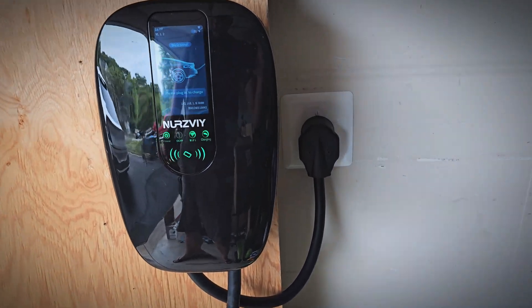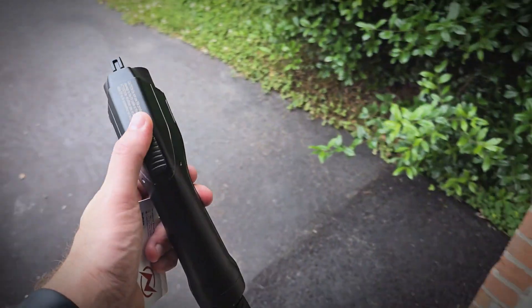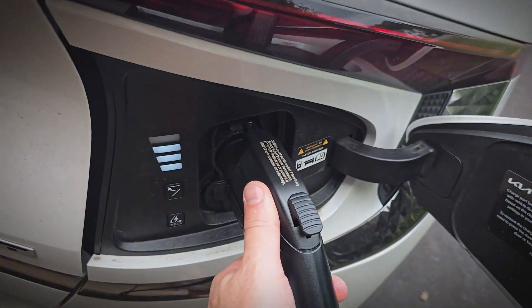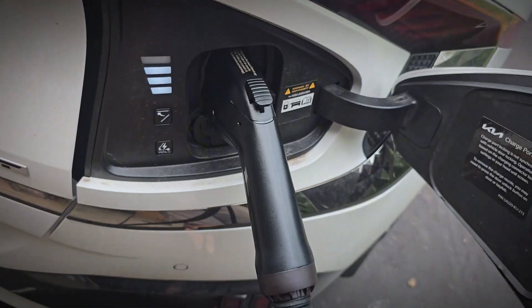So I have it mounted and plugged in, and it looks good. I'll go ahead and plug it into my car. And that is a good connection.